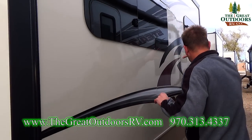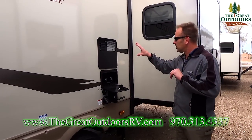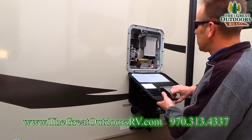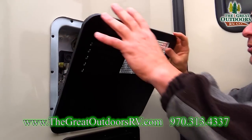As we walk around the coach, notice the big slide out in the living room, with more frameless windows along the side. Just beyond the rear tire is where all of your components are going to be located. Your water heater is right here — it's a six-gallon direct spark ignition water heater with both gas and electric options.